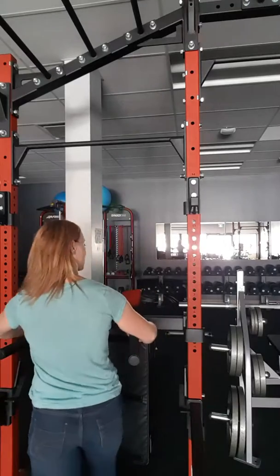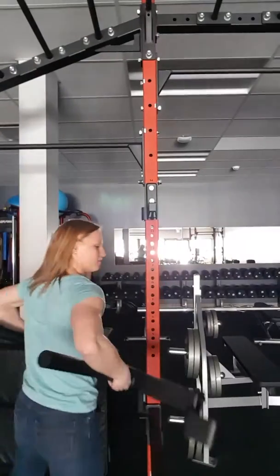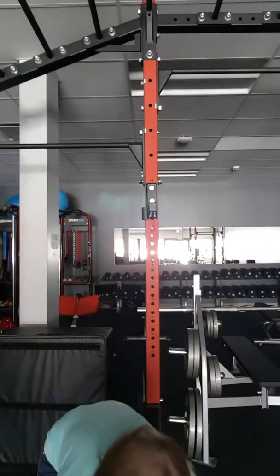Hanging shoulder packs. Hopefully you can tell with my t-shirt on — that's as bare bones as I'm getting for you, I'm not here for insta-fame. What we're going to do is first make sure that you have a place where you can hang safely and nothing's in the way.